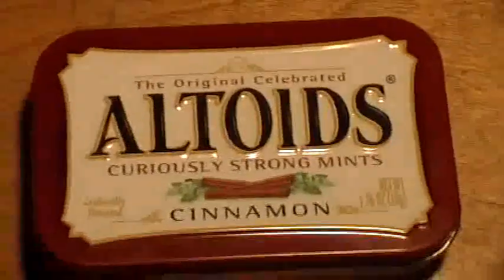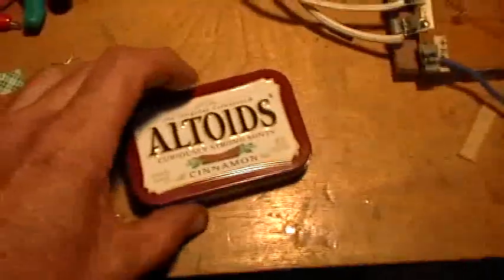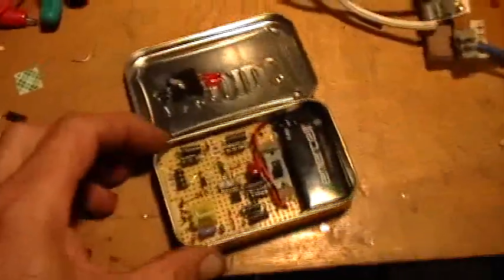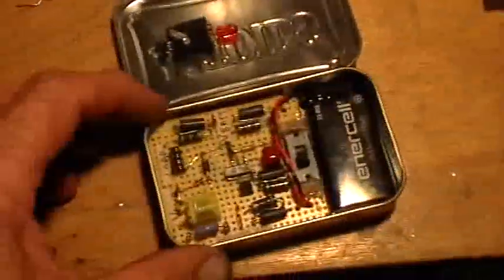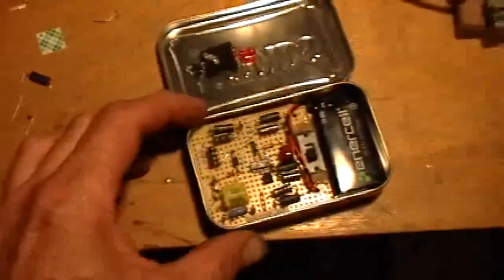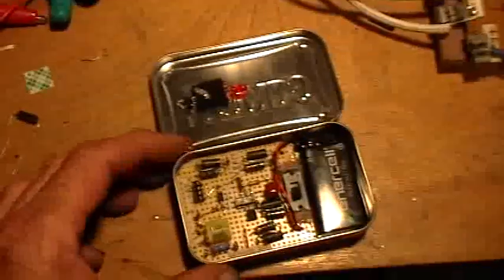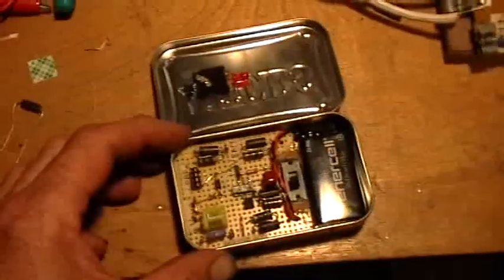They're curiously strong. It's an ordinary box of Altoids, but inside we have an over-unity device. This is a completely self-contained MOSFET oscillator that produces a negative mean power product and a negative mean current output trace.